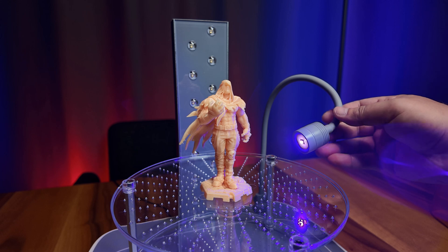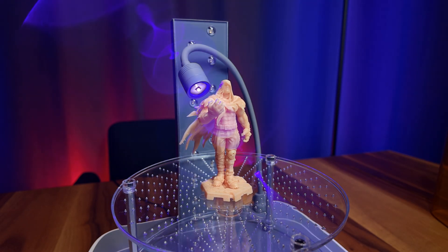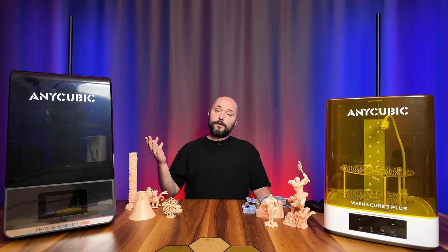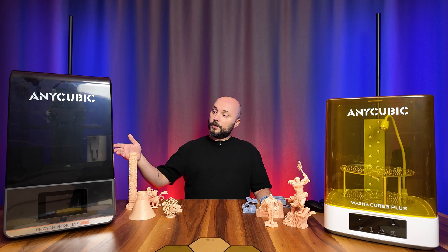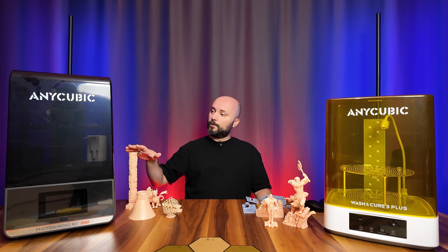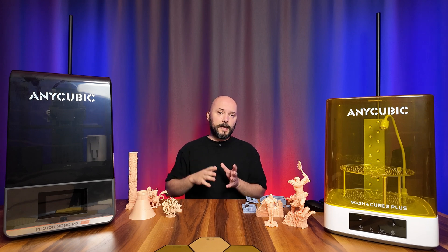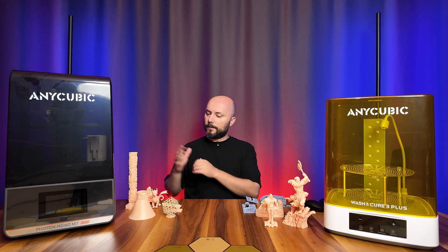Additionally, an ultraviolet light has been integrated into the device, which you can move in any direction. This is a significant improvement over the Anycubic Photon S, which I first reviewed. The resin loading and unloading system, as well as the resin heater, are among the most important features of this device. It also has an automatic Z-offset adjustment, which I'll discuss later in the video.